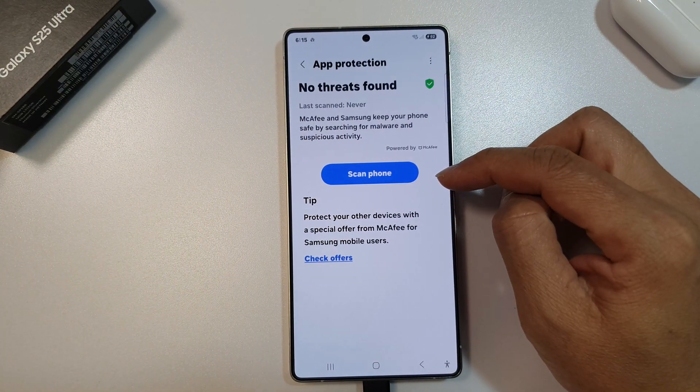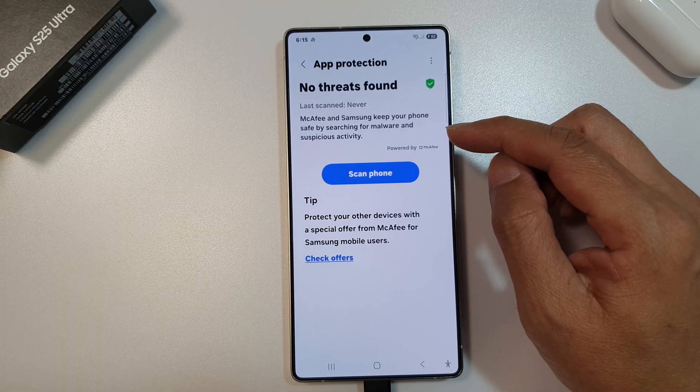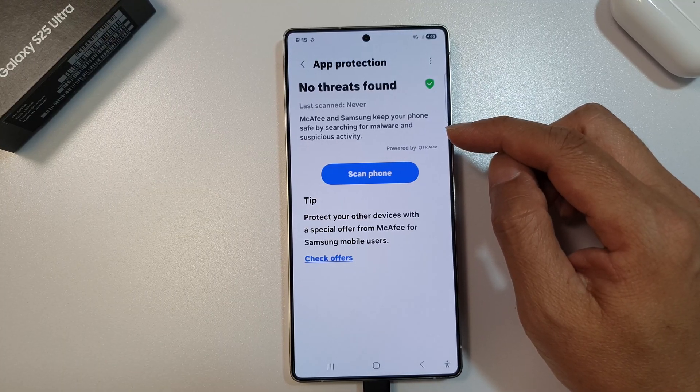How to scan your phone for malware, spyware, and viruses on the Samsung Galaxy S25, S25 Plus, or the S25 Ultra.